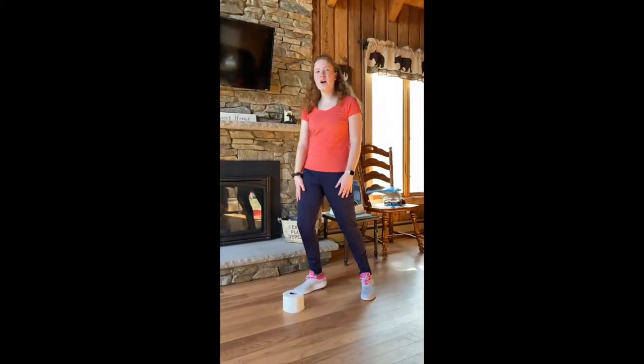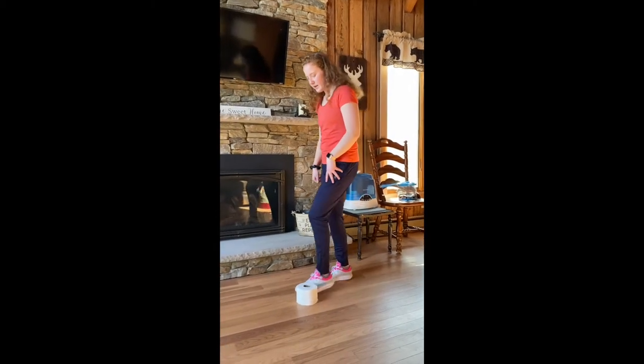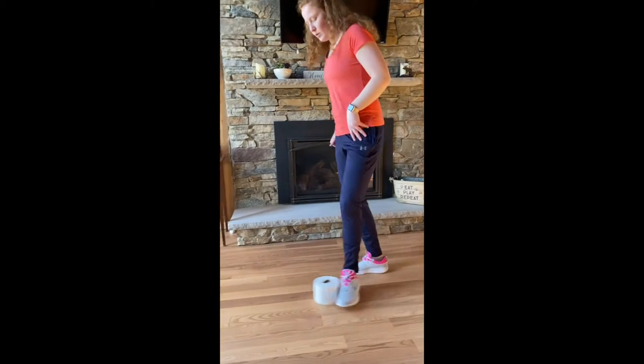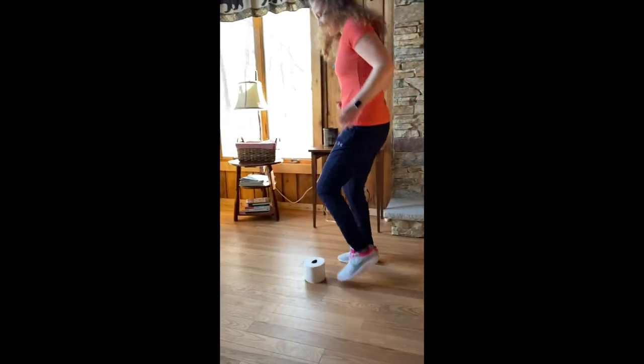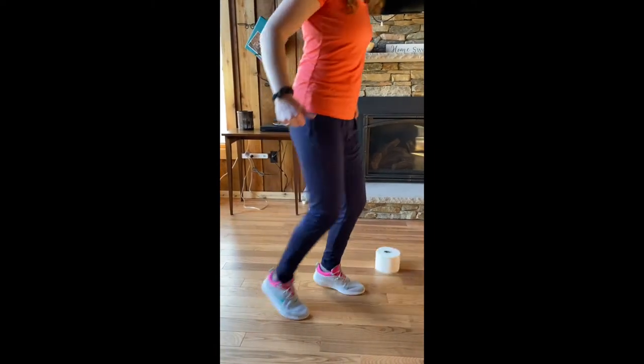Now that we just practiced with our strong foot, we're going to try with our weak foot. My weak foot is my left foot, so once again quick little taps with just our left foot. This might be a little bit harder for you because it's your weaker foot, but still try to do it as close and as quick as you can.